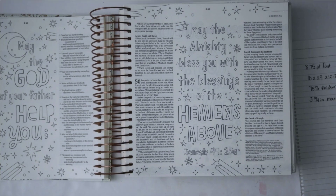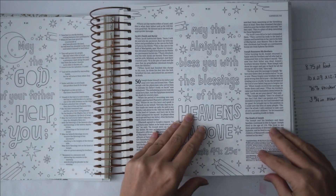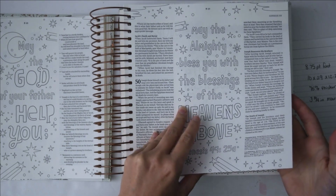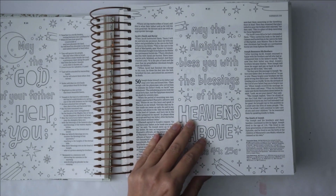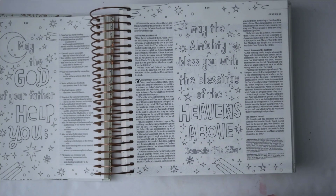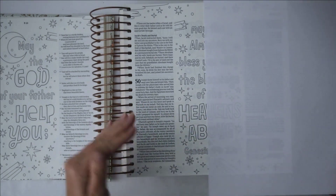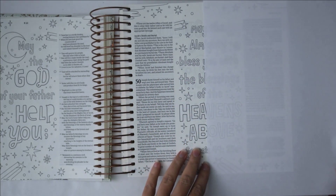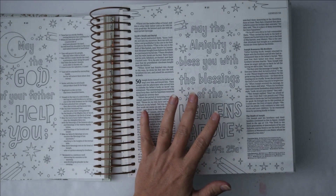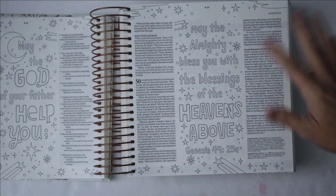Reading off the back of the box: thicker than normal Bible paper, beautiful artwork and line art, wide margins with blank space for note-taking, journaling and drawing, high-quality white paper to enhance readability and bright pure display of added color. These pages are definitely more white than the other illustrated Bible — not pure white, but whiter — so your images won't turn out quite as yellow.